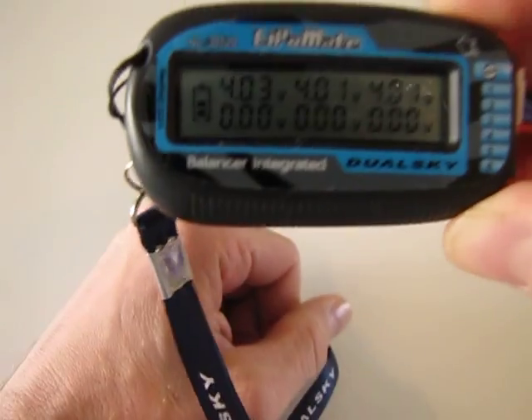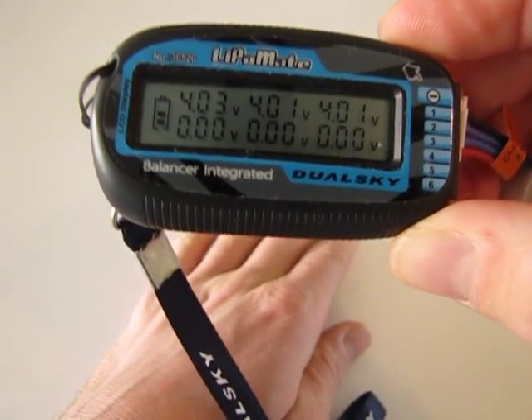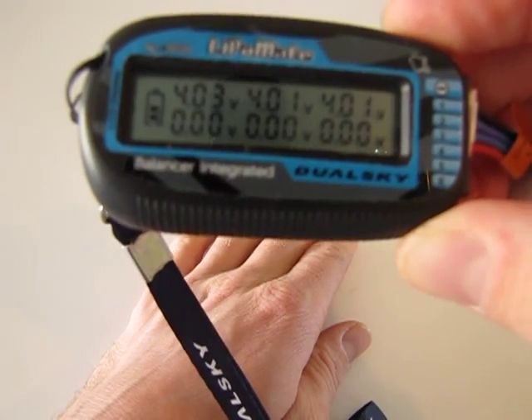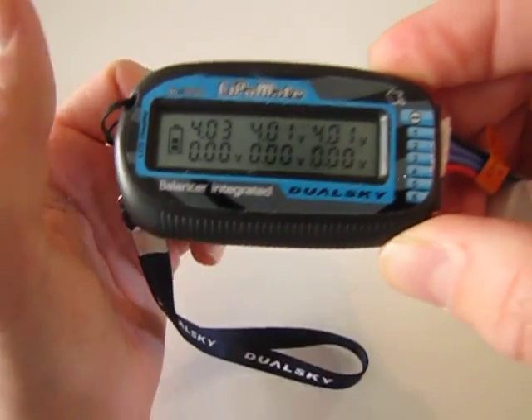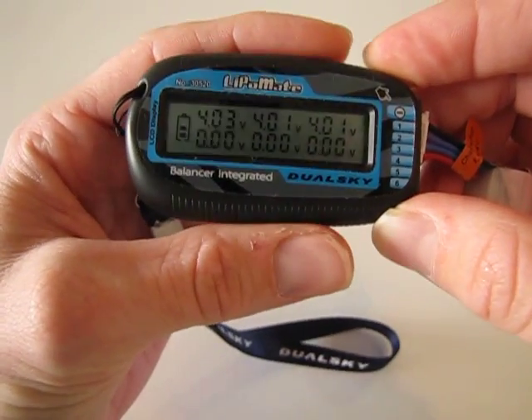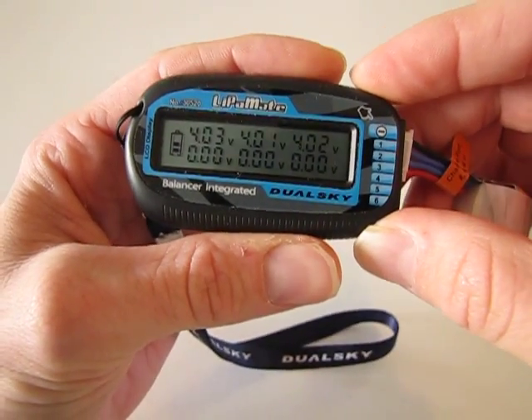You're going to see right there that the voltage light is blinking — that means it's balancing that number one cell to make it even. That's all you really have to do to use a DualSky Lipomate, available at 2DogRC.com.